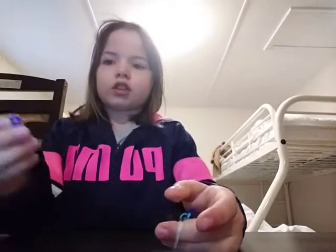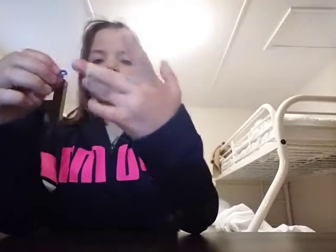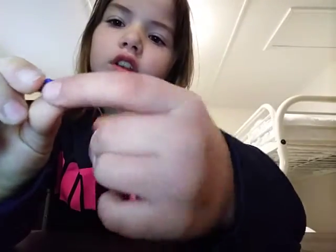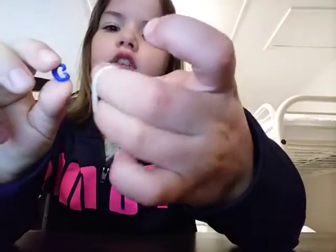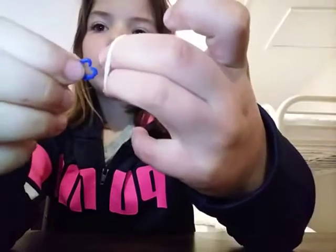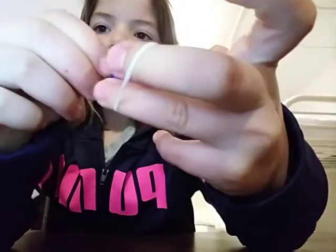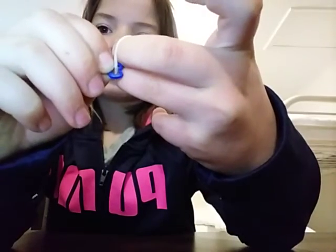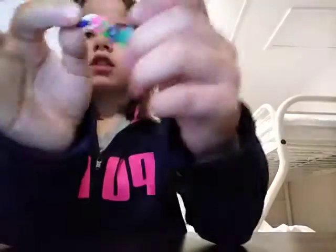Take your connector and put it right on this part of the connector — right here. Take that part and put it like this, right on the band so it's attached. Then let go and it's gonna look like this.